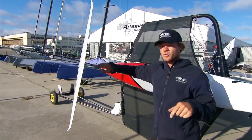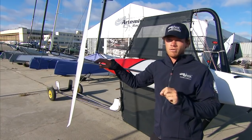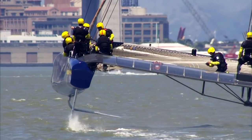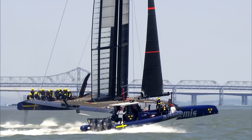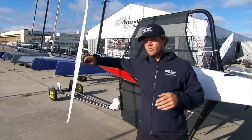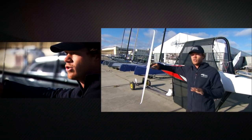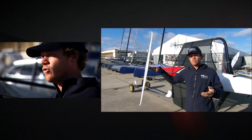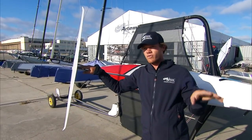The biggest difference between a moth and a 72 is that you're not allowed to adjust your rudder angle at all. So you're sailing around only being able to adjust one of the two things in the water, and that's another reason why no one thought it was going to be possible. Basically, the reason why a 72 doesn't foil upwind is because you can't adjust the rudder. If you could increase the lift on the rudder upwind, I think there'd be a good chance you could foil upwind, and then when you bear away, you take the lift off the rudder and foil downwind.